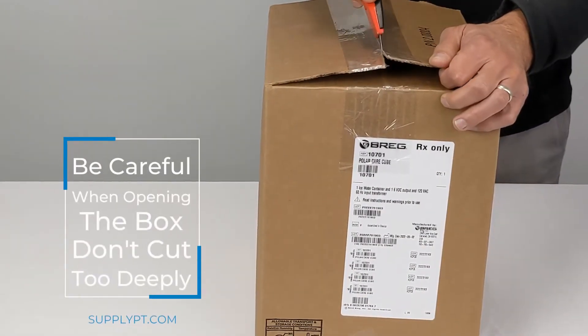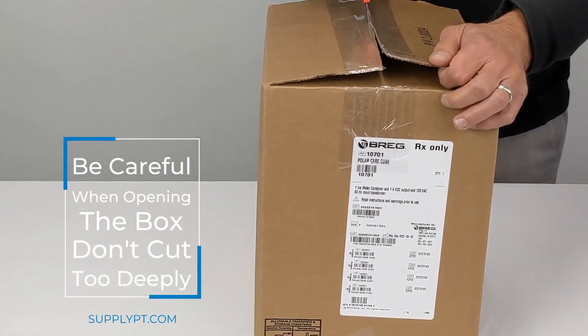Go ahead and cut the box open. Be sure on the top you do not cut too far down because there is product on the top of the box.